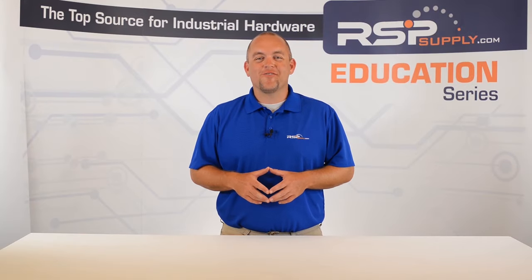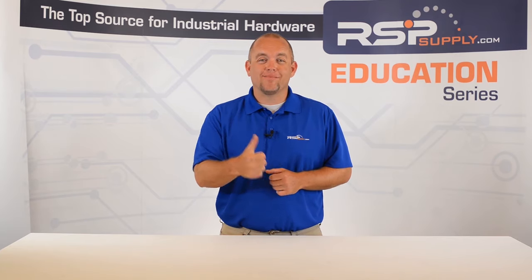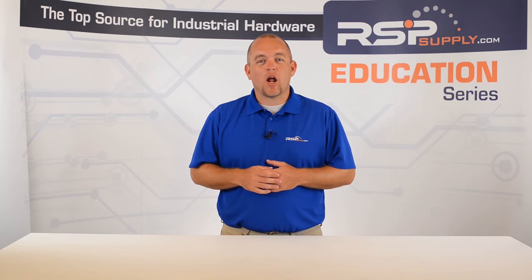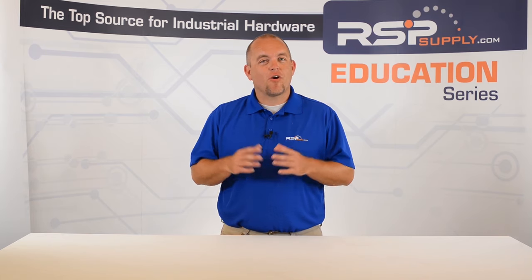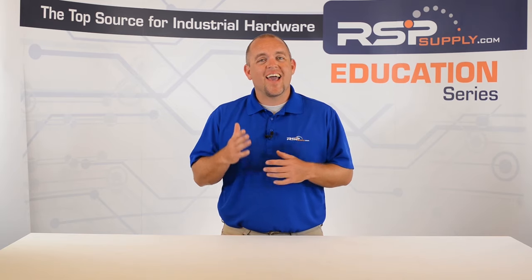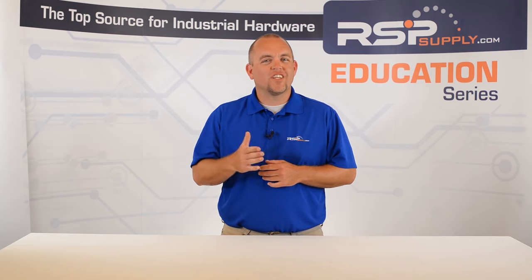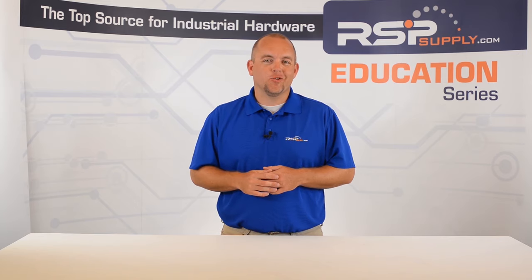Hi, I'm Josh Bloom. Welcome to another video in the RSP Supply Education Series. If you find that these videos are helpful to you, it certainly helps us out if you could give us a big thumbs up and subscribe to our channel. In today's video, we want to share with you a few tips and tricks we have found to be useful when testing an industrial control panel. There are many steps involved when performing these types of tests which can take a lot of time and effort. By following some of the simple steps that we have outlined, you can hopefully save some time while still performing an accurate test. So let's get to it.